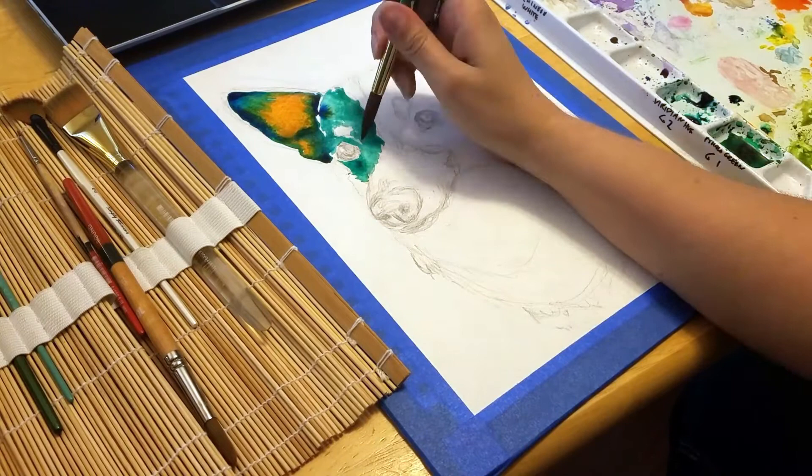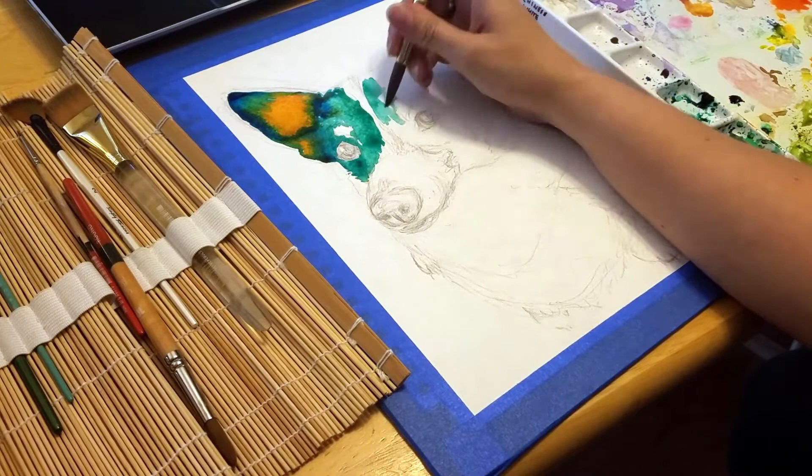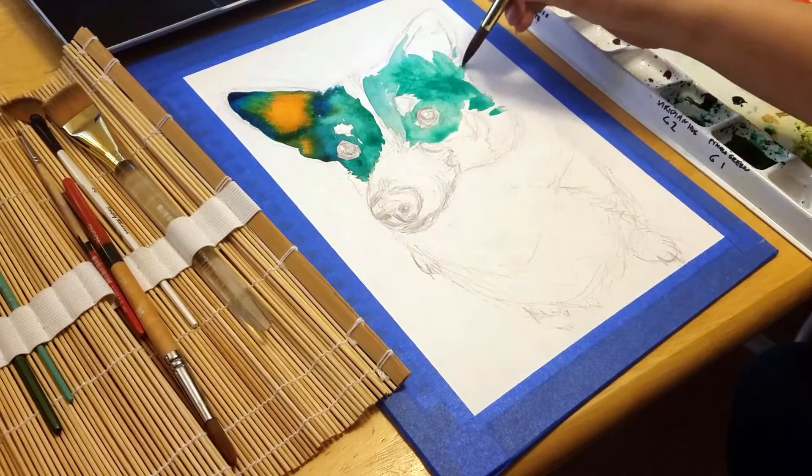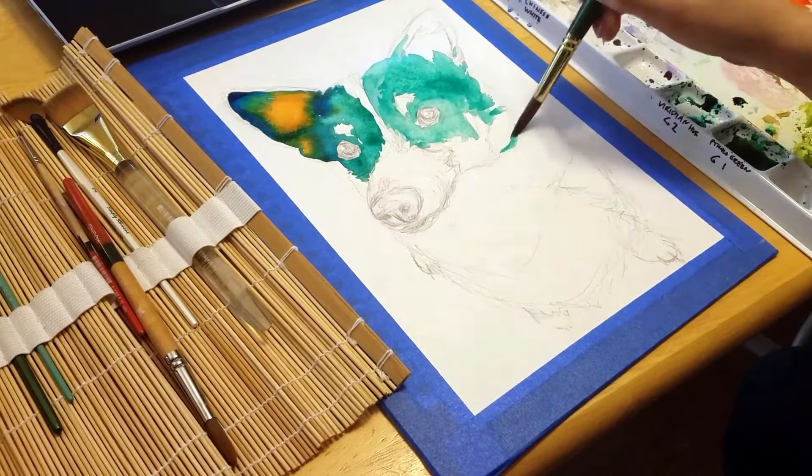Before doing a watercolor painting, I almost always tape down the edges. This will keep it from buckling as much when you're adding water to the paper. I just use masking tape or painter's tape, but some artists prefer to wet their paper beforehand and use gum tape. You can tape it straight to your table or painting surface, but then you run the risk of not being able to move it until the painting is done, so I tape mine to pieces of masonite board. In the past, I've even used cardboard.